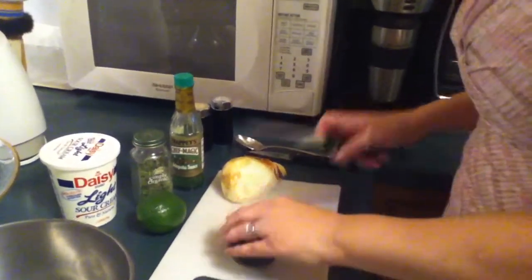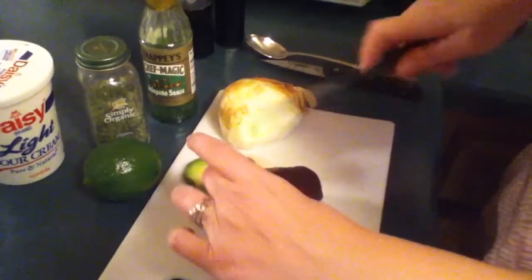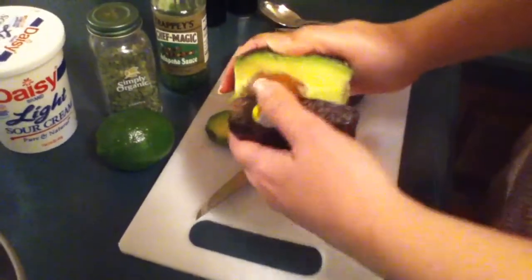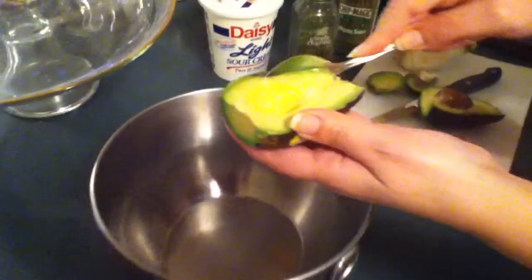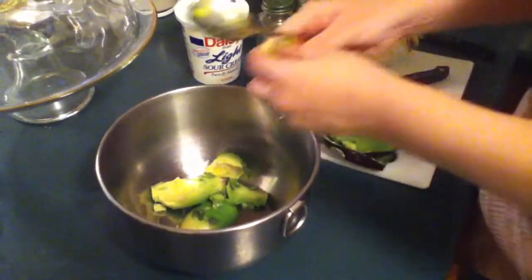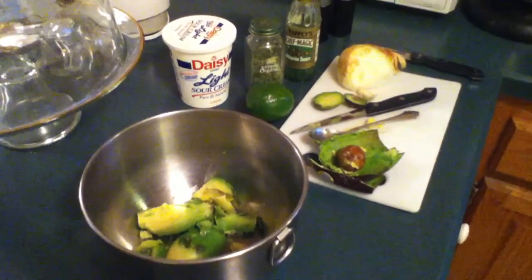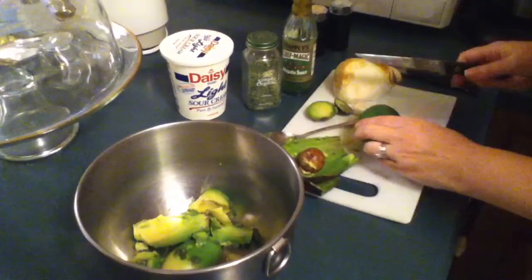So to start, take your avocado and cut off both ends — it makes it easier. Then slice it down the middle, and you should be able to divide it into halves. Then what I like to do is just scoop it out into my bowl. And it should be fairly easy. The first thing I do is add some fresh lime — that keeps it from turning brown.